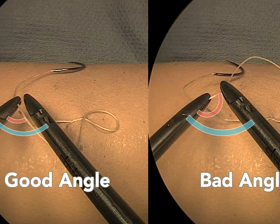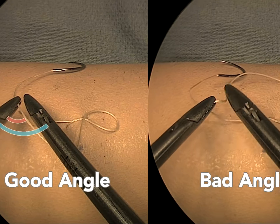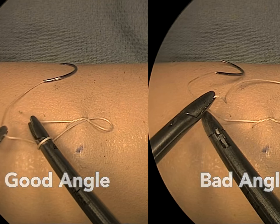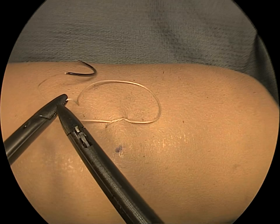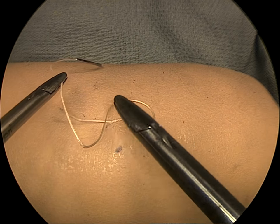In contrast, on the right, the suture angle is set much larger than the instrument angle, and a wind is unachievable. Resetting the suture angle to be equal to or less than the instrument angle provides the geometric relationship favorable for tying.